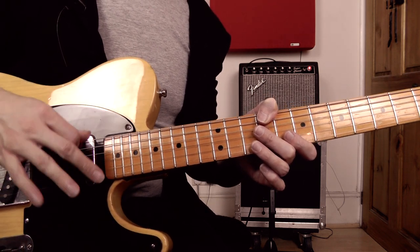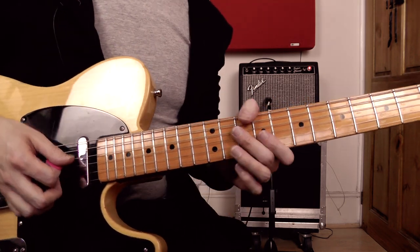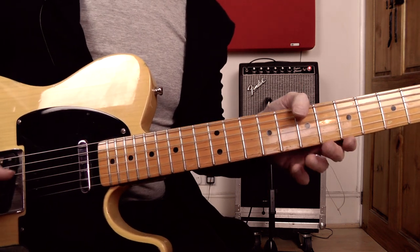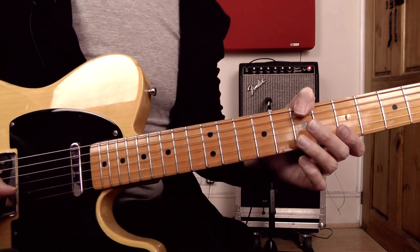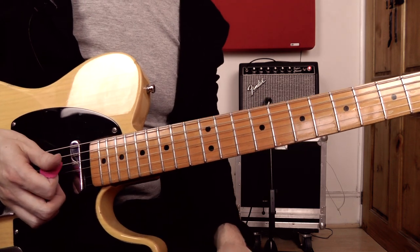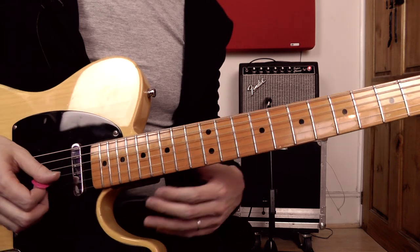Hybrid picking just means you're using the pick in your picking hand and also one or two of the fingers as well to pick some of these notes. Apologies in advance if I go on quite a lot about the left hand fingering and the right hand picking — I just think it's particularly important in a lick such as this to have a sensible way of picking and fingering it, otherwise you're never going to get it smooth. Let me just play you the lick slowly one more time.